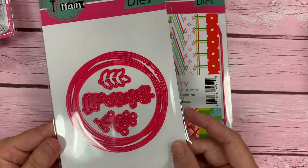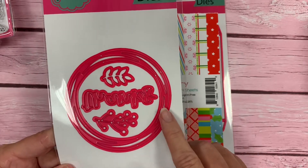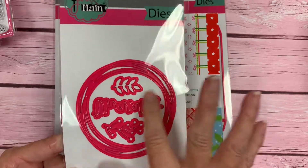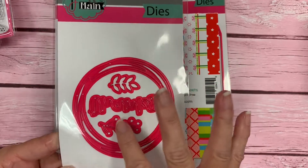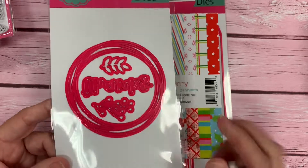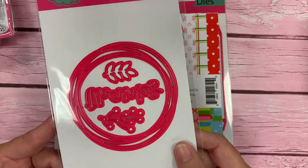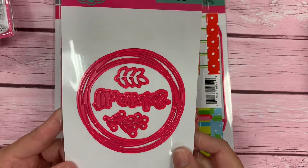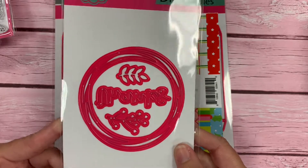We have a Wreath Base die. This wreath base is kind of like twigs, or circled just intertwined circles. It makes a really nice, simple wreath look that you can add different leaves and berries to. We're including the word 'thanks' along with it, so it's really versatile all year round.